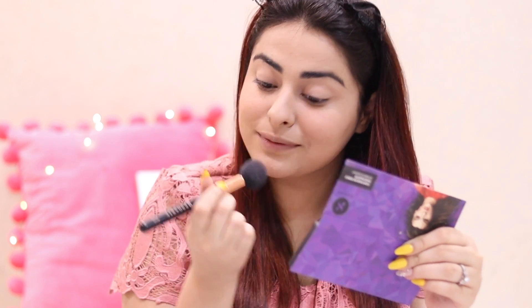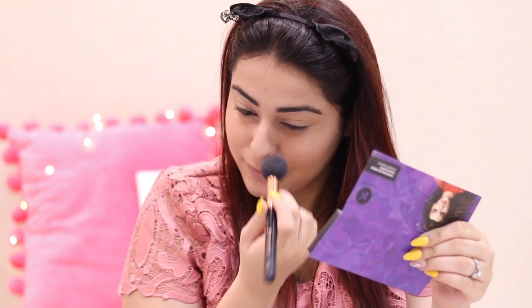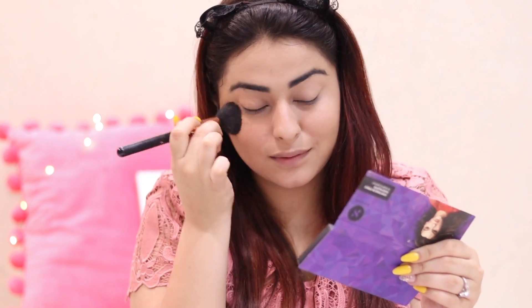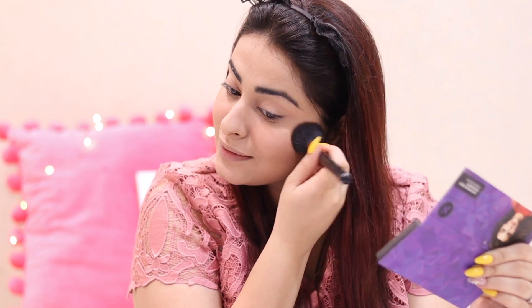Then I moved on to the Sugar Palette — it's their face palette — and I used the blush. Normally I don't really use bronzer or contour unless my skin is looking really white and pale. But I was running late and didn't have time, so I just used blush.